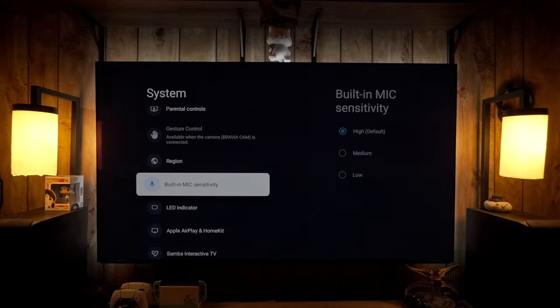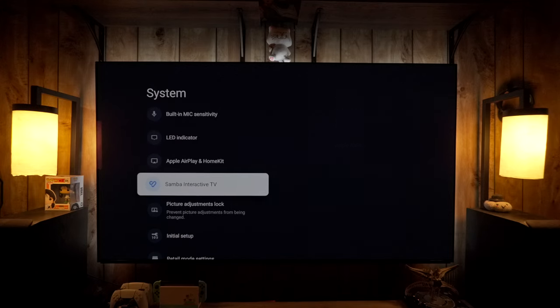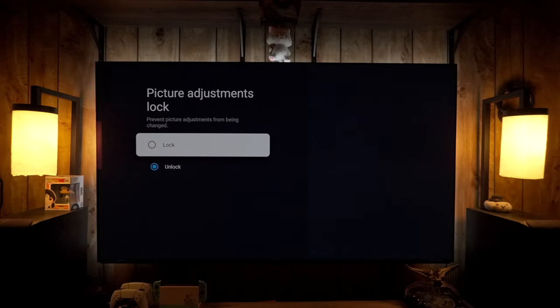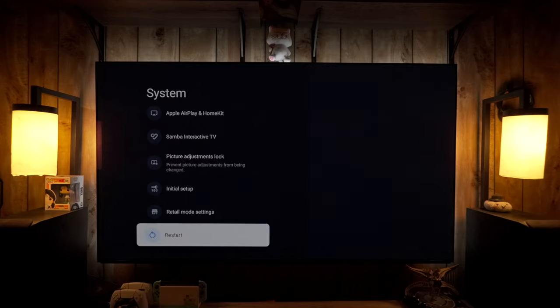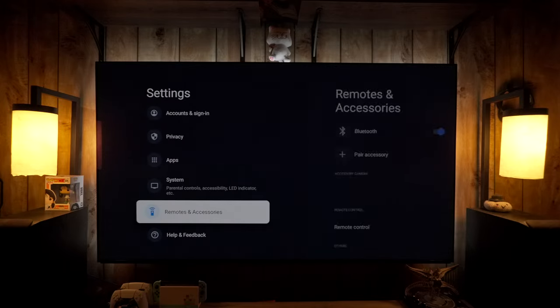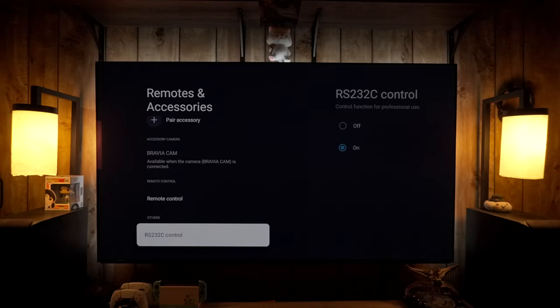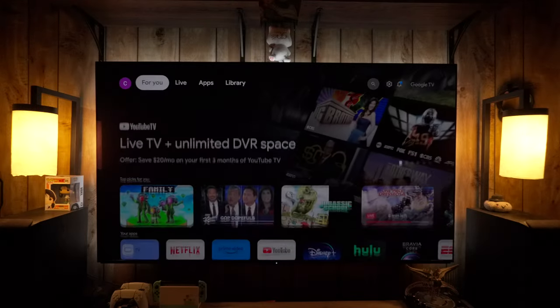As you scroll down there are many options, but most people won't need them. There is a picture adjustments lock — once you're done with all your settings, you can enable it so no one changes anything. If you back out of System settings you'll find Remotes and Accessories, where you can pair a Bluetooth device, a different remote, or set up the Bravia Cam.